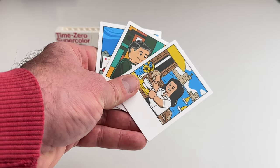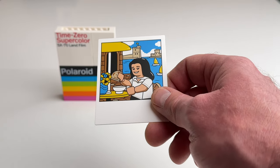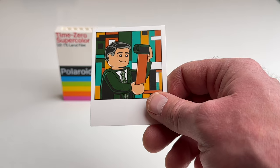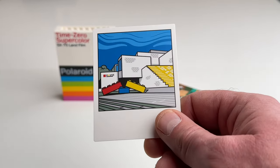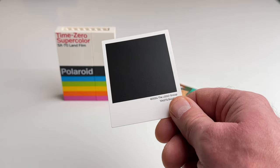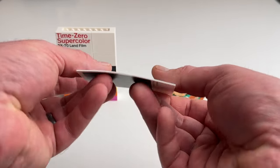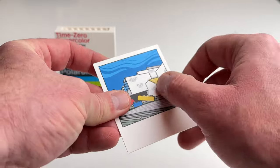Here we have the LEGO Polaroid photos — there's a photo of a LEGO woman, one of a LEGO guy, and also the LEGO House in Billund, Denmark. These are actually pretty nice. At first I thought they were cardboard, but then I realized they're nice flexible plastic that are printed.